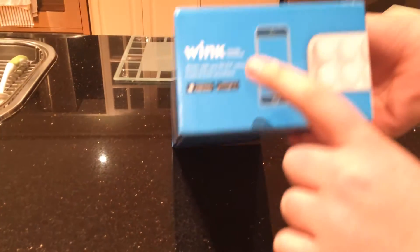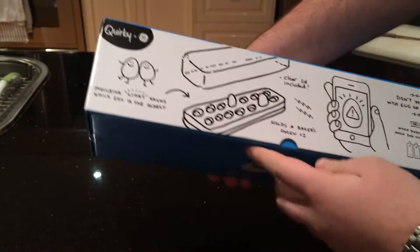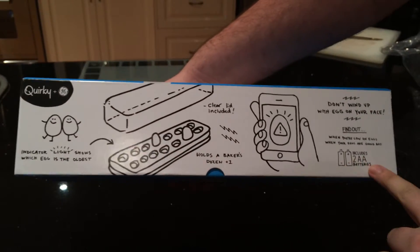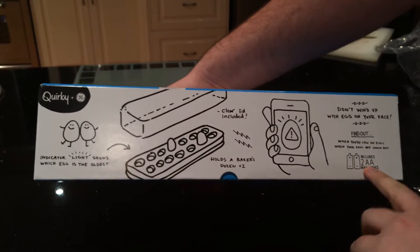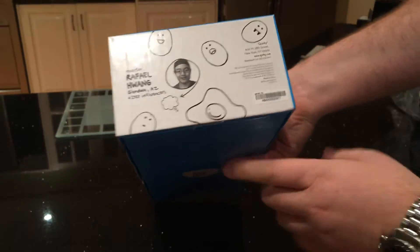It uses the Wink app to monitor the eggs from afar. Cool little packaging here — includes the AA batteries, and it shows how it works and the guy who invented it.